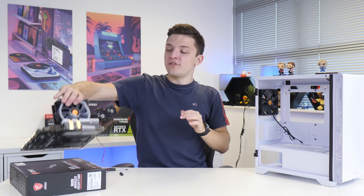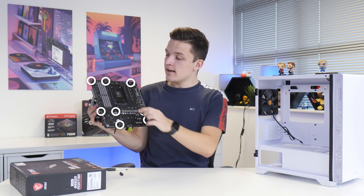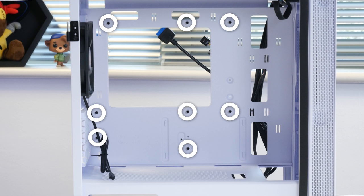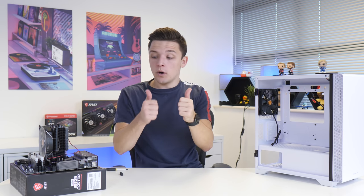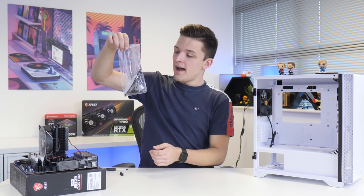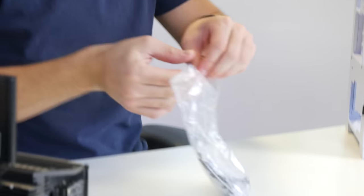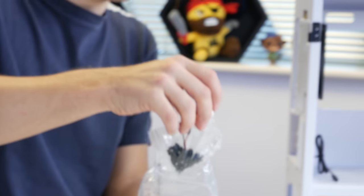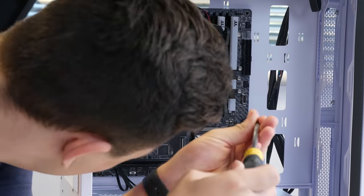With both side panels off, it's a simple case of checking that where each of the holes on our motherboard is, we've got a corresponding standoff located inside the case. In this instance we're all good and ready to go. I'm going to grab the included bag of case accessories from the rear of the chassis and in here we should find the screws we need to actually secure the motherboard into place.